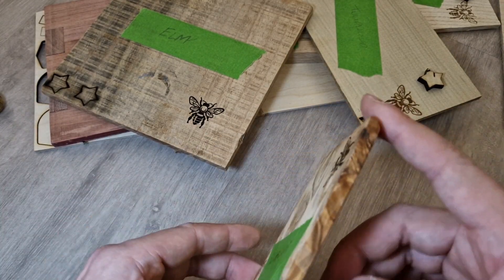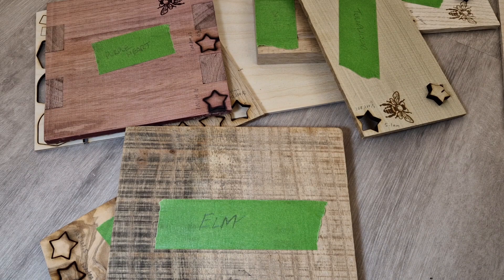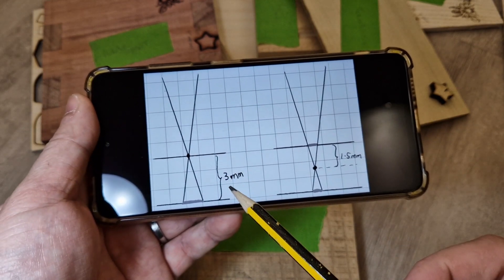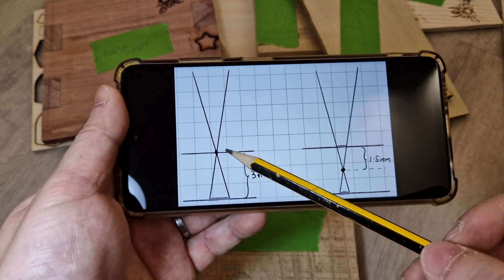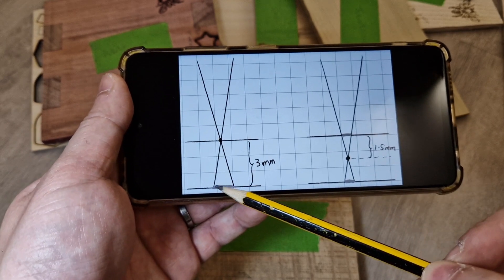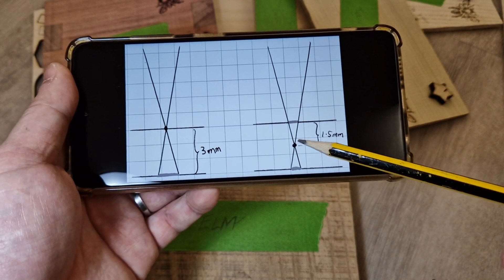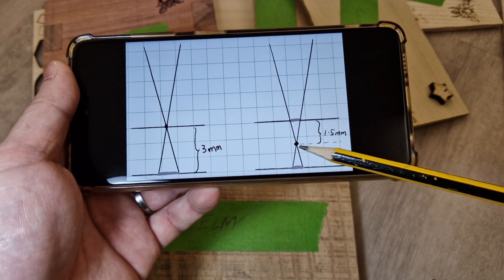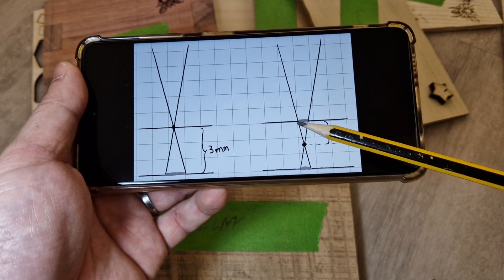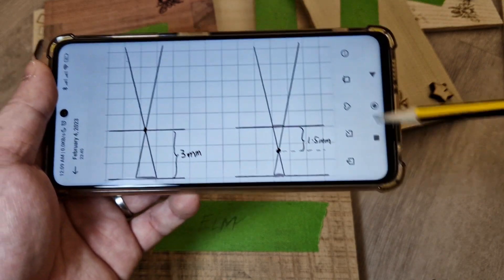My tip for cutting thick wood: if you focus on the top surface, as the laser cuts deeper it goes out of focus and the cut won't be clean — it'll have a hard time at the bottom layers. Instead, if you try to focus in the middle of the material being cut, it's going to be only half as much out of focus, and you get a much better overall cut along the entire thickness of the material.